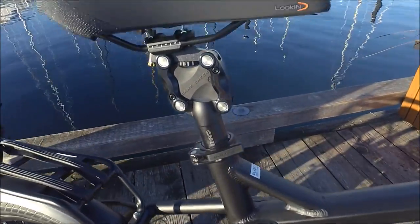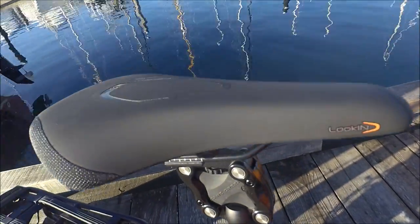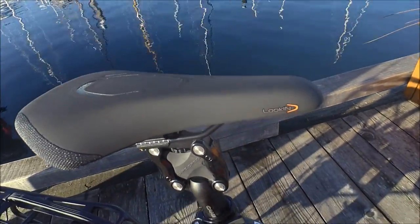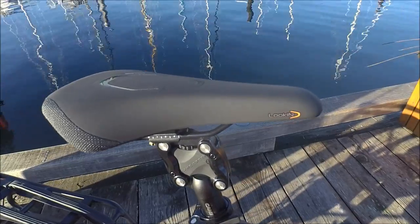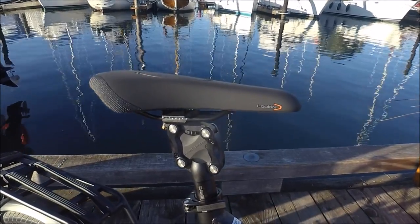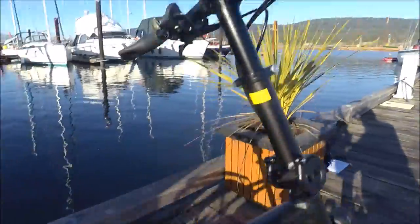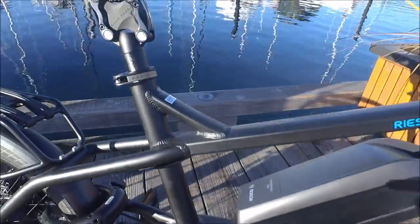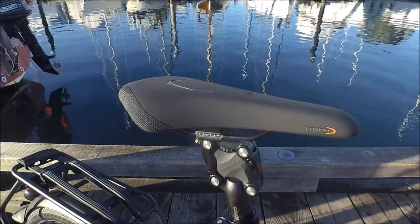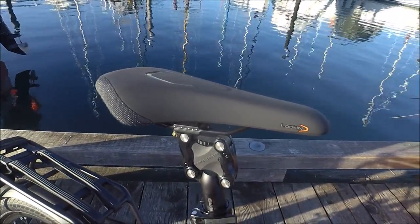Speaking of comfort, we've actually got a really nice saddle here. There's not a lot of things I would change on this bike. A lot of times I tell people when you come try a bike, don't worry about the contact points because it's easy to change the saddle, the grips, and the pedals. But really, hardly anyone changes the saddle on the Tinker because it is very comfortable.